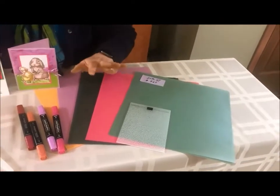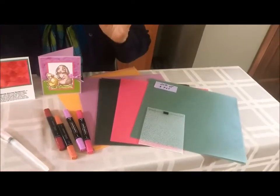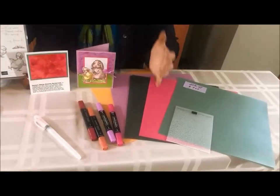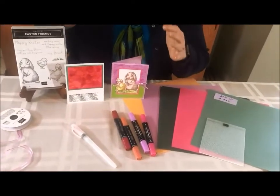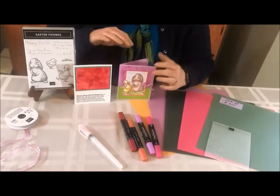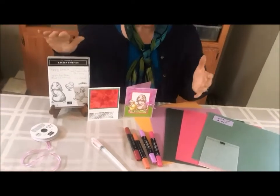We're going to take that, color it with our blends, and even emboss it to give a fantastic shimmer color background for this cute card.